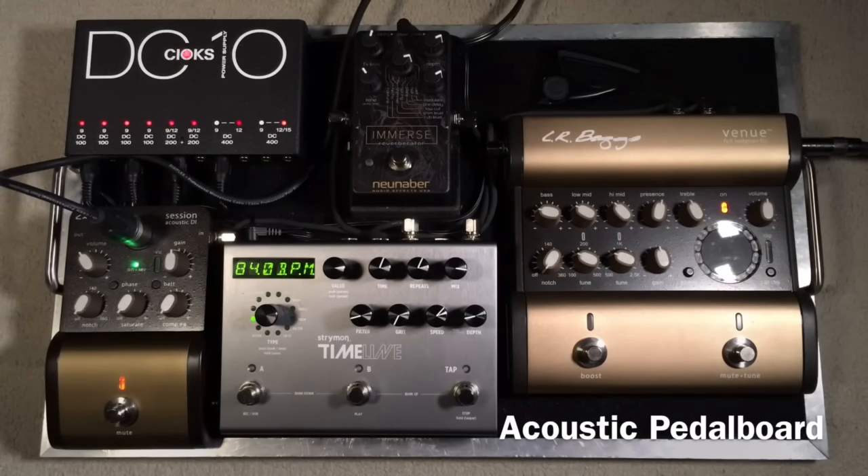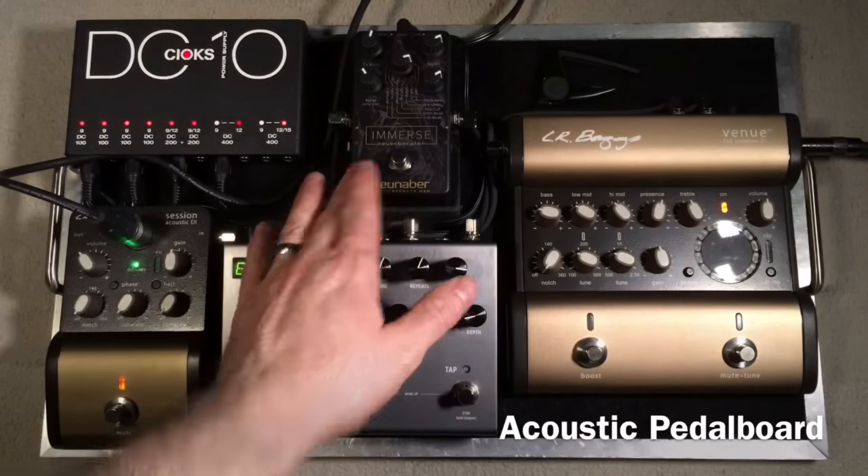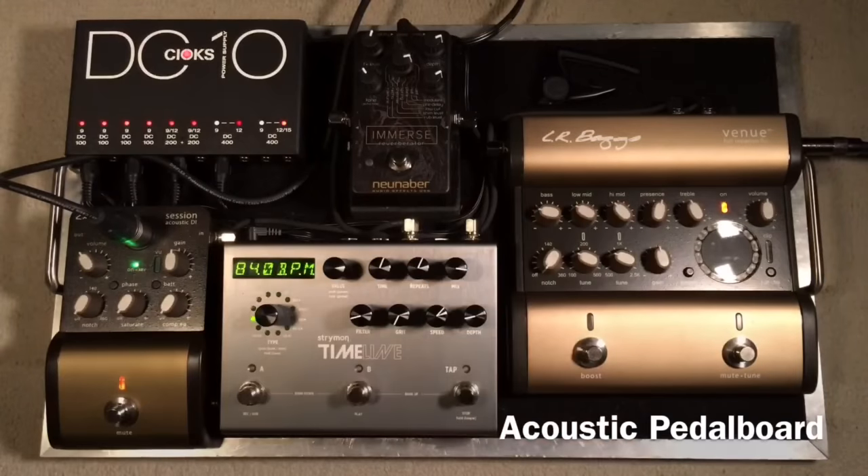What we have going on on this pedal board is two DI boxes from LR Baggs, a reverb pedal, and a delay pedal. And this is just a power supply to everything.